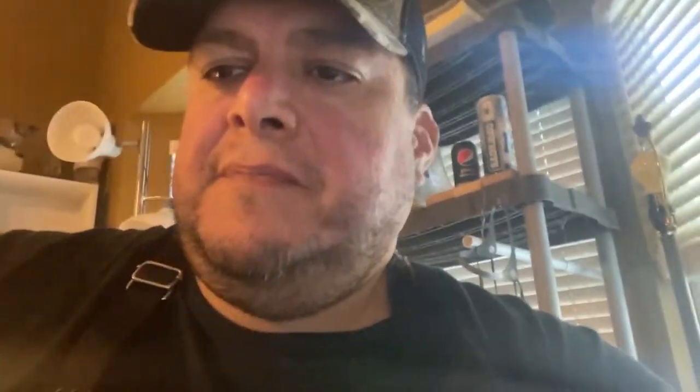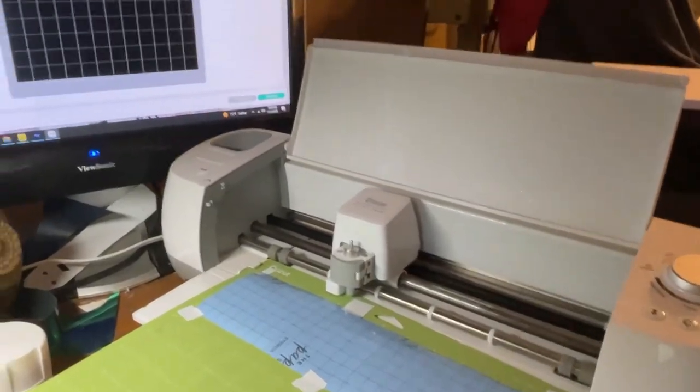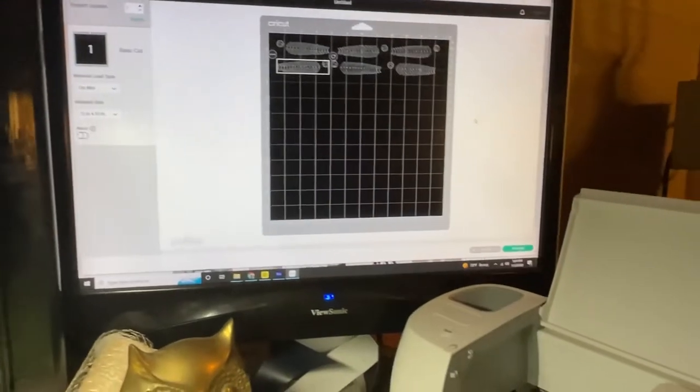I think I paid maybe 50 bucks for it. Brand new they're a little pricey. You can get some real nice wireless ones with fancy features, but this is just a basic model and it does the job just fine. Now that I have the machine on — since I'm not doing an iron-on or anything, this is just a regular cut — the way you see it on the board is the way it's going to come out.